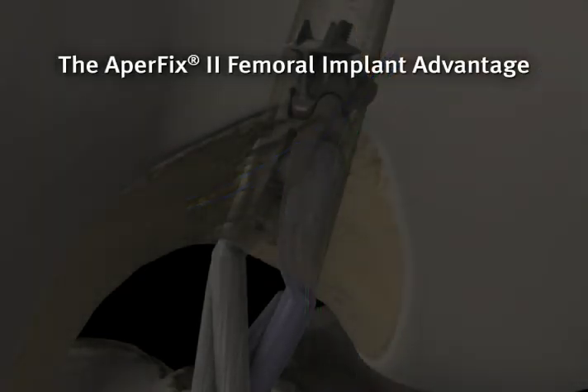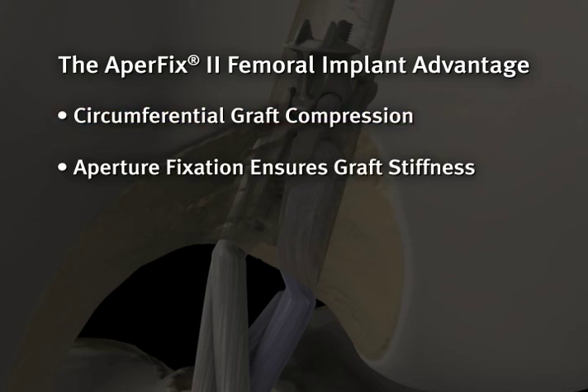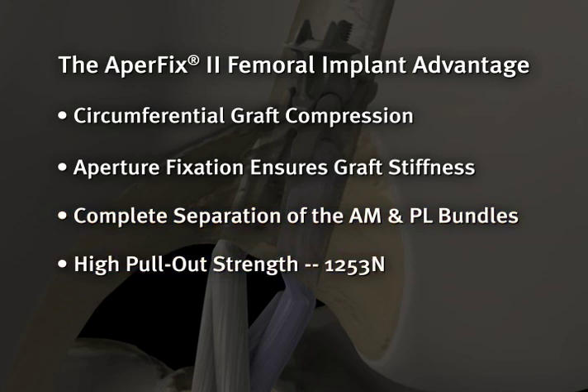The APA-FIX femoral implant has a number of beneficial differentiating features. The system allows for circumferential graft compression, aperture fixation, complete separation of the AM and PL bundles to match that of the native ACL, high pull-out strength of 1,253 Newtons, and unparalleled ease of use.